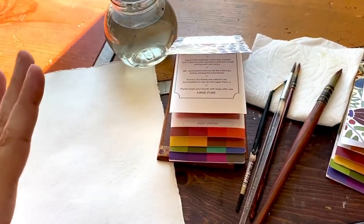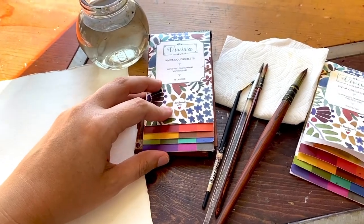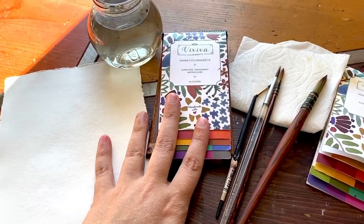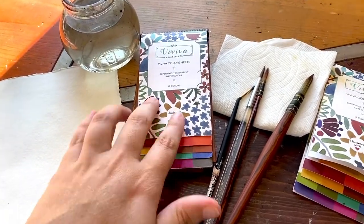If you don't own any of these particular products, feel free to use your own. You just want paper, paint, and brushes. The main focus is just getting creative and having fun today.